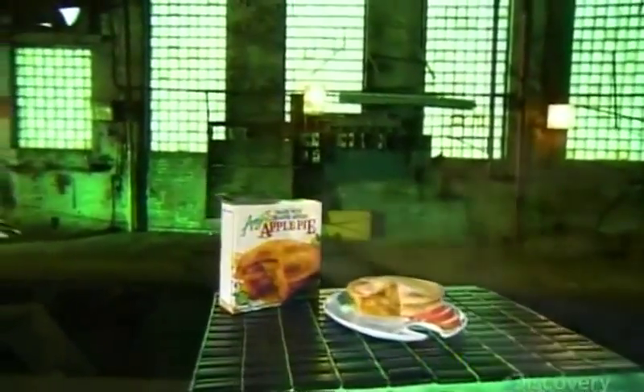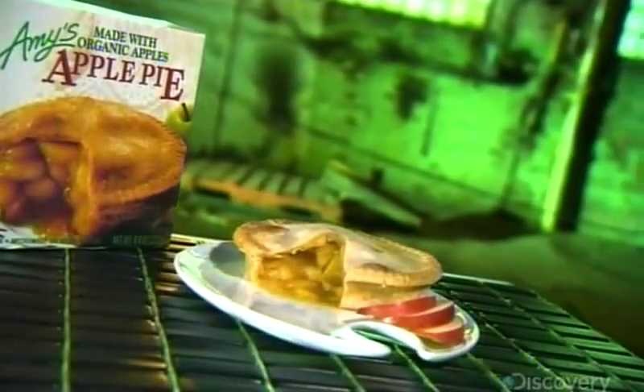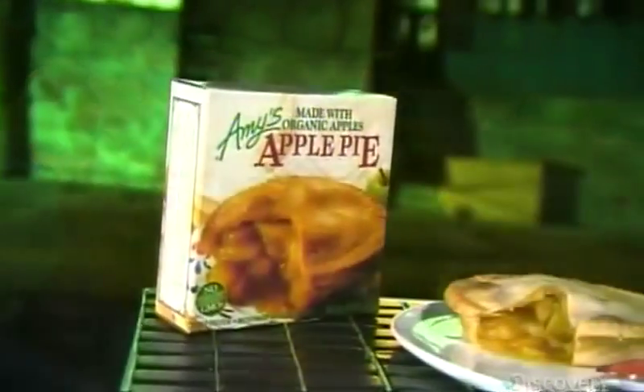The apple pie is a mouth-watering treat. This pie's popularity has been centuries in the making — it dates back to the 14th century, when countries like England, Denmark, and Sweden developed slightly different versions, all leaving fans hungry for more.